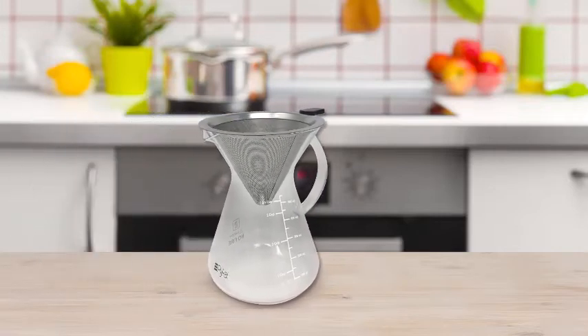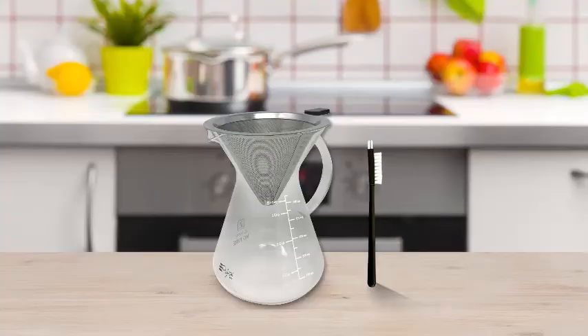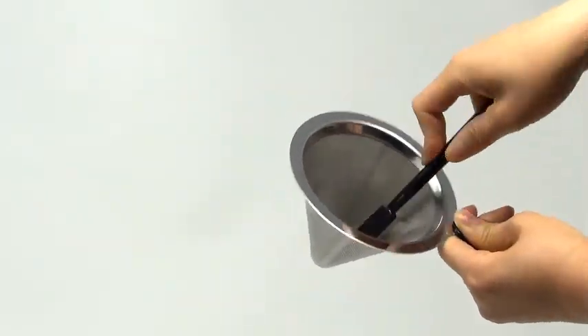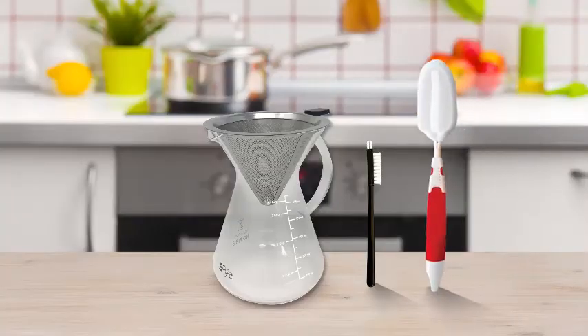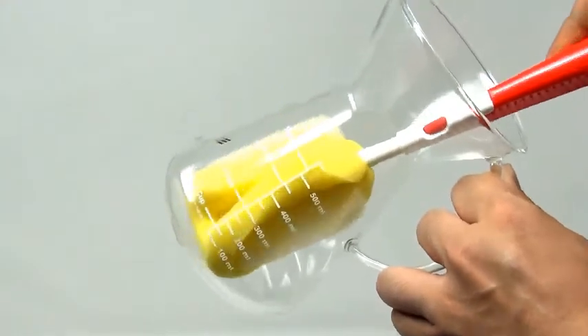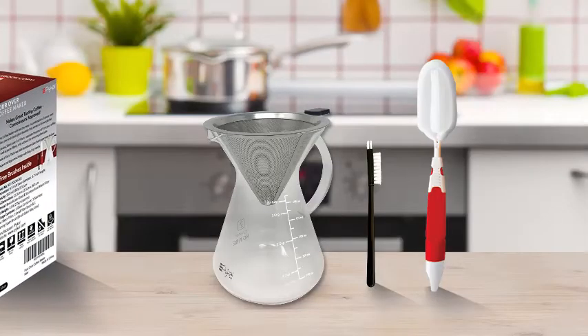The Pour-Over Coffee Maker also comes with two premium-grade brushes — one brush for cleaning the fine mesh filters, and a separate foam brush for cleaning the inside of the glass carafe.